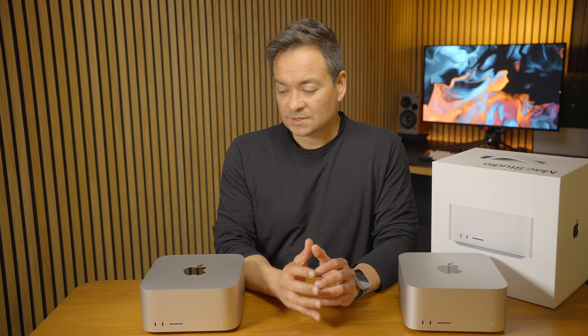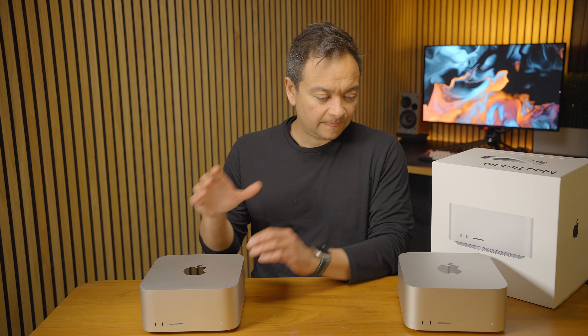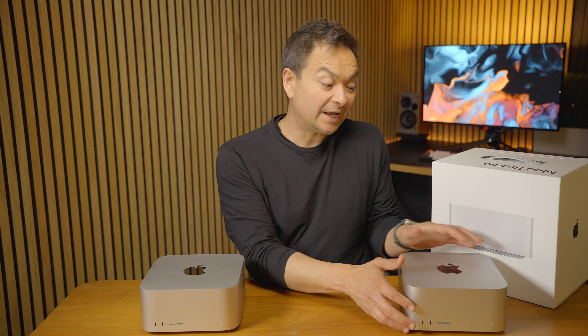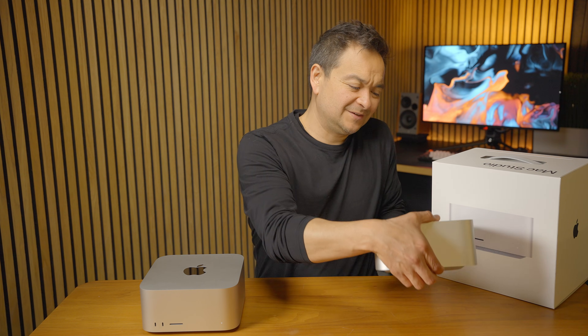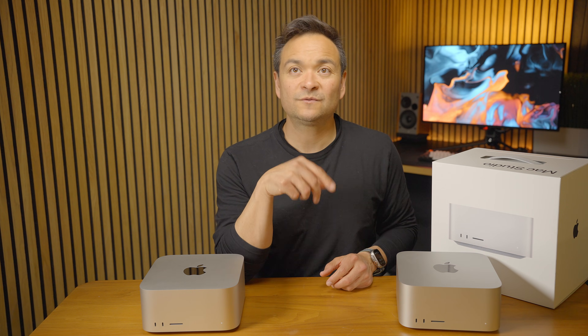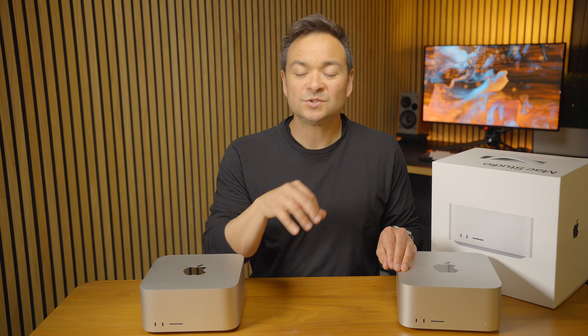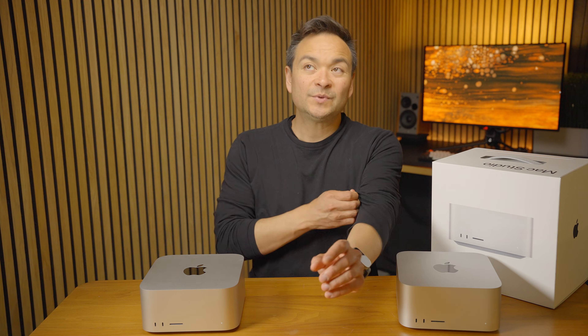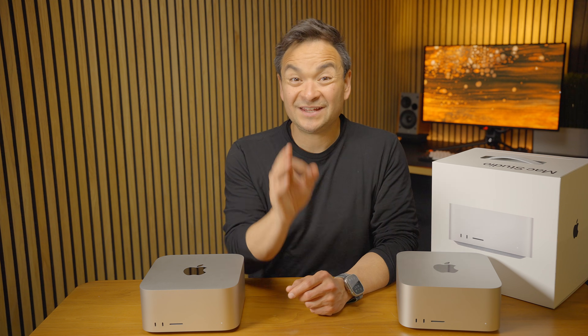The first thing I noticed comparing these two is the M3 Ultra is a lot heavier. That's because the M3 Ultra actually has a copper heat sink for the processor. I mention that because you'll notice a difference not only in weight — the M4 Max is lighter — but also in heat.